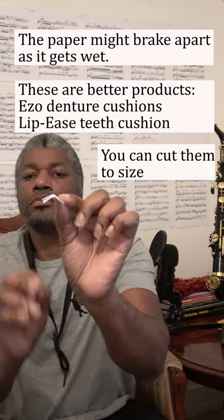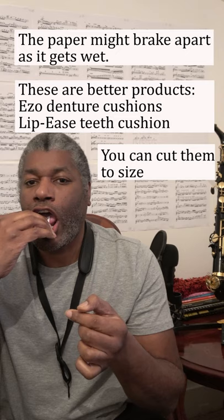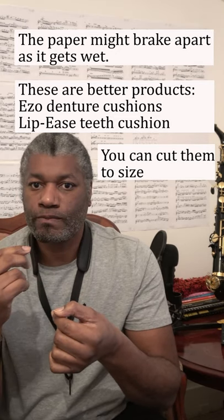A cheap alternative would be to cover your lower teeth with a bit of paper, or to use these various dental products to achieve the same purpose. Once the paper or product is wet, it becomes pliable and you are able to mould it around your lower teeth.